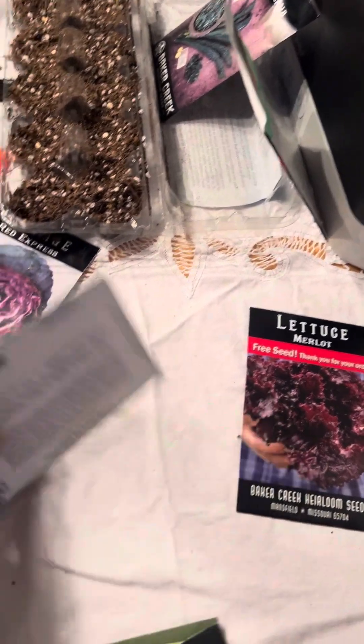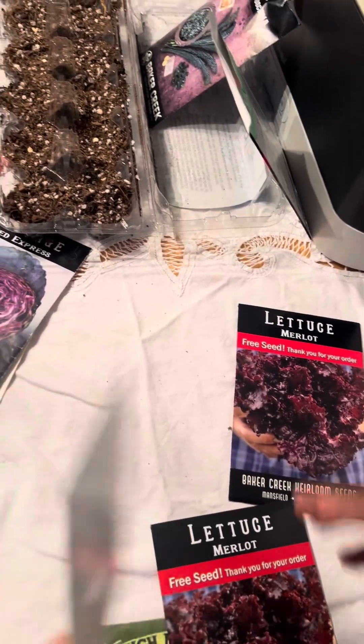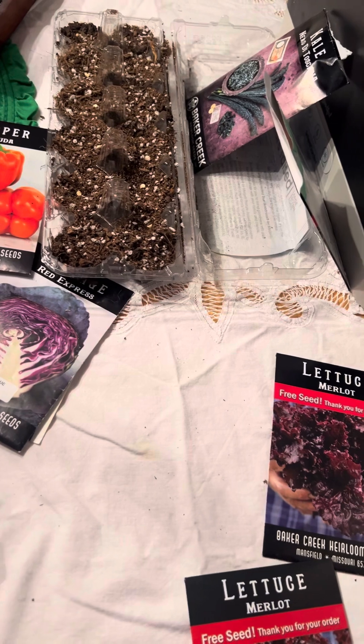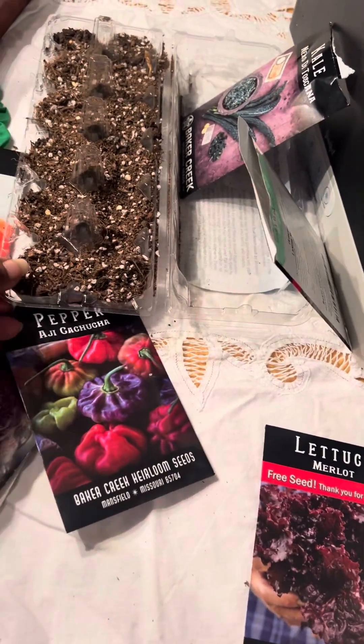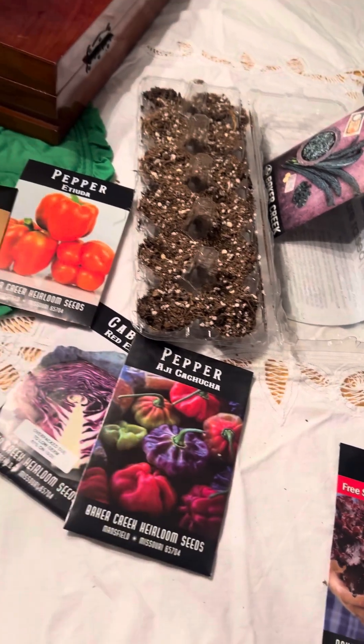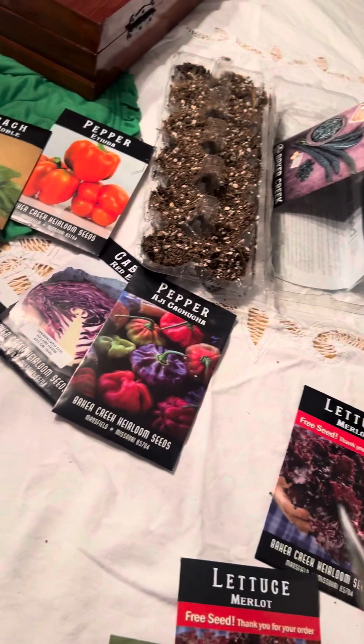How about we do some turnips? Put those here on this one. Good job — thanks for helping.